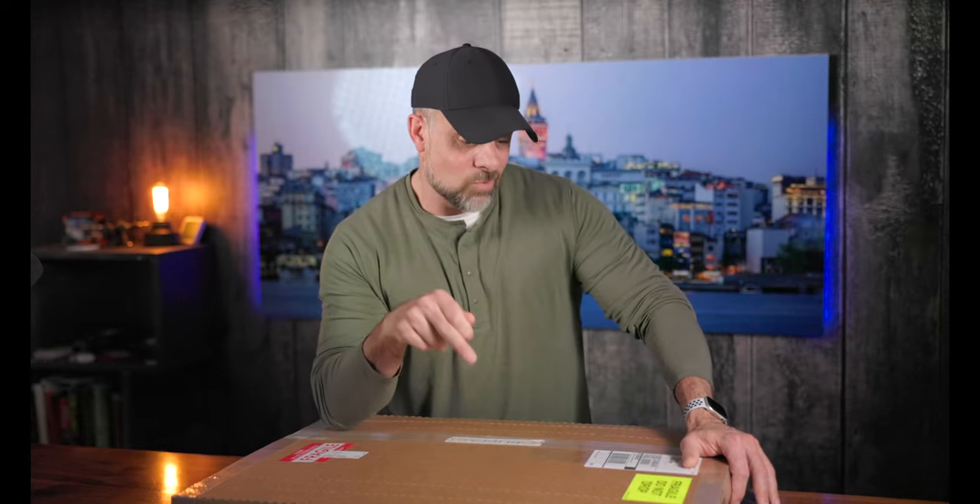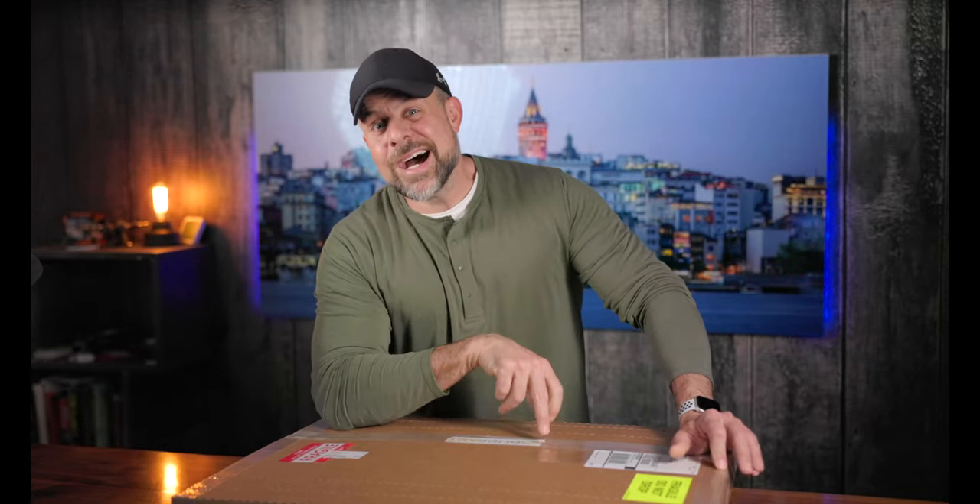Before we dive into all the goodness: we put these videos together to help you make more informed decisions about whether a canvas print or metal print is suitable for your needs. If you find some value with these videos, we would greatly appreciate your support by hitting that like button down below. It really does help with the YouTube algorithm.